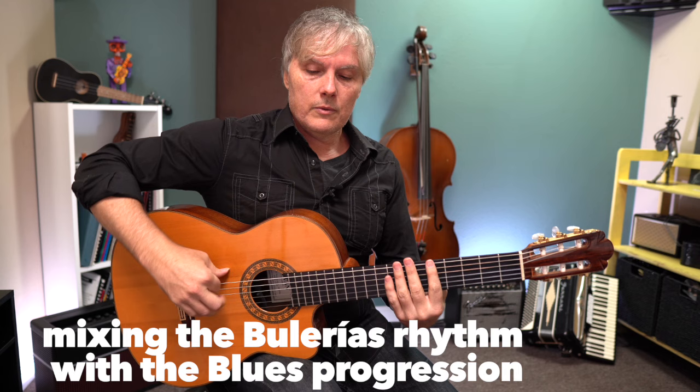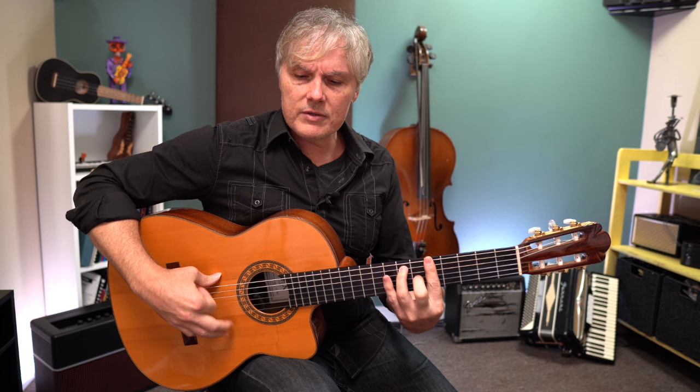So what is this going to sound like if we add our bulerias rhythm to that? We have a hugely long measure now — 12 beats instead of 4. That's going to sound like this: 12, 1, 2, 3, 4, 5, 6, 7, 8, 9, 10, 11.